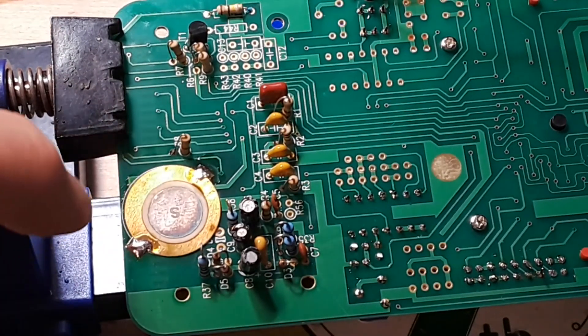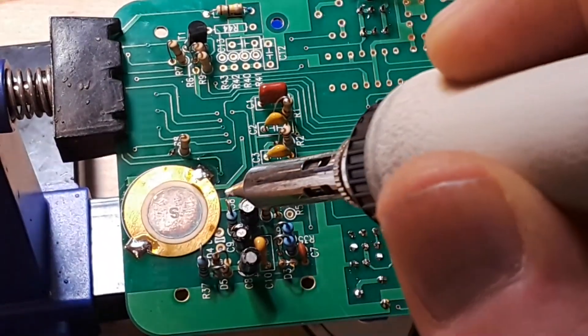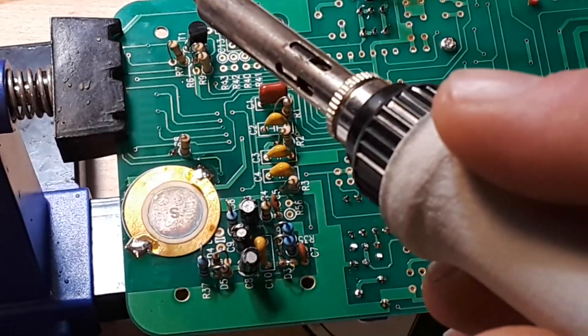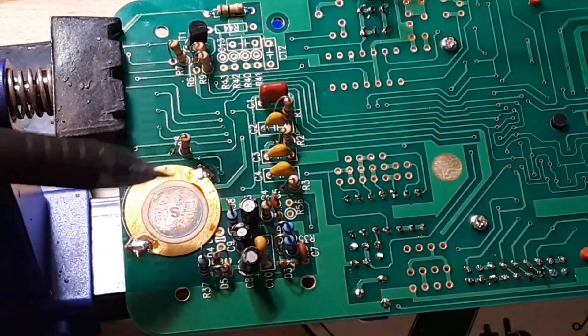So now we're supposed to take a discarded lead and solder it into that hole and onto the center of the board, but I see a problem. It's this hole here.